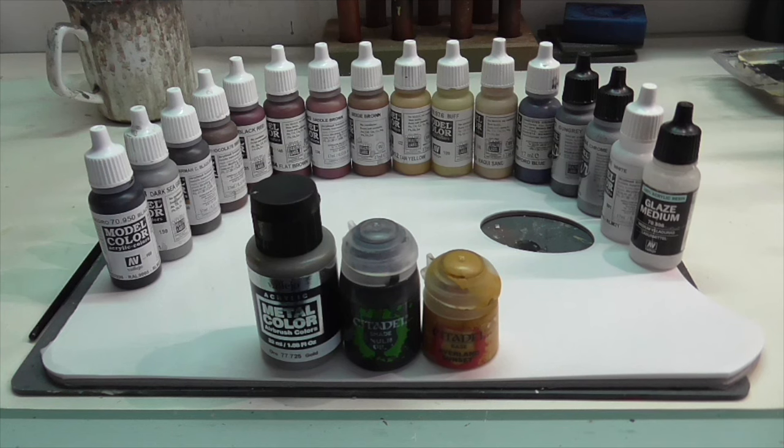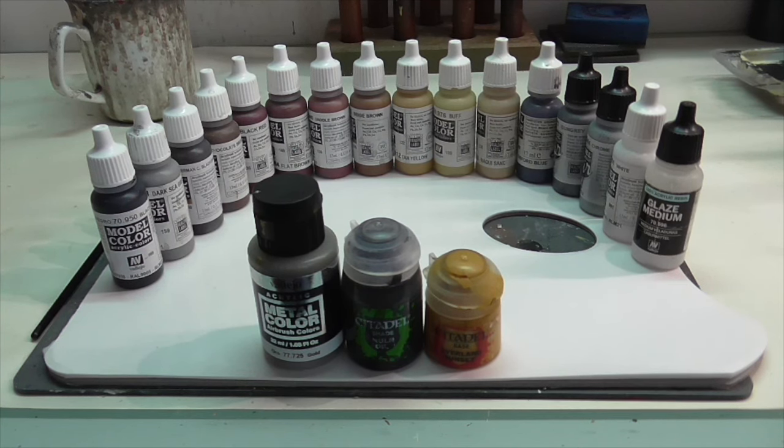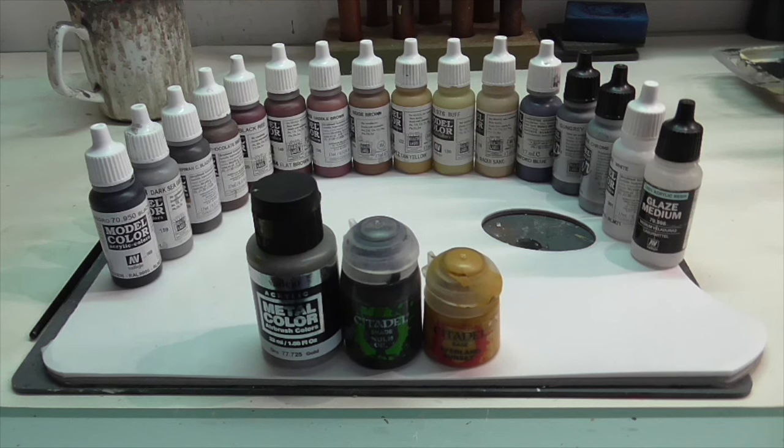It is quite a bit, but even though this model is small there's still a lot of different parts that all need to be painted different colors. A couple things I want to point out: the glaze medium is there because we're going to be doing a little bit of very simple glazing. Also, you'll notice that big bottle of Metal Color — that's brand new, I bought it yesterday at a show. It's a new formulation of Vallejo gold and I'm pretty excited to try it out, hoping it works better than the old Vallejo Air Gold, which didn't have a very good shelf life.